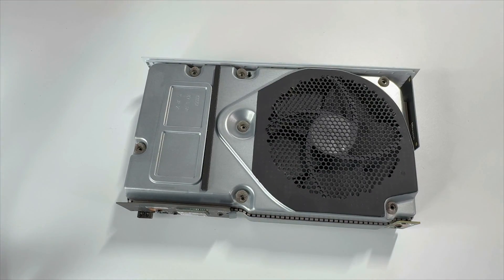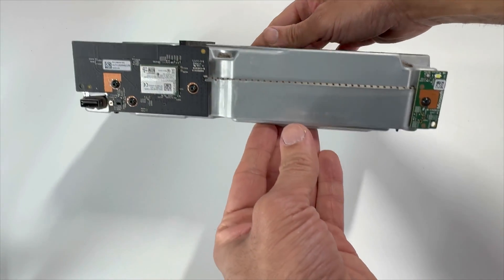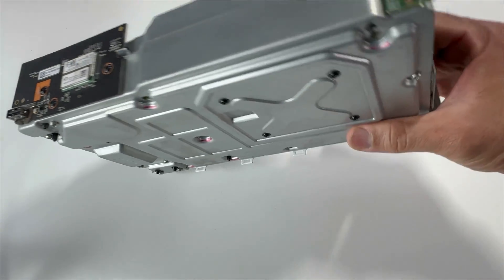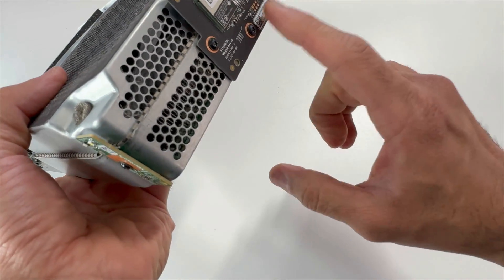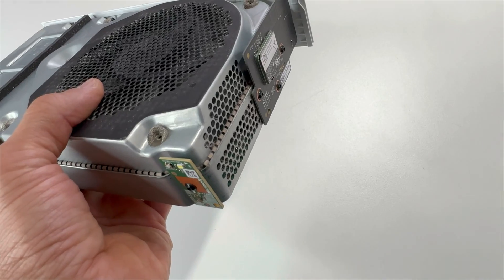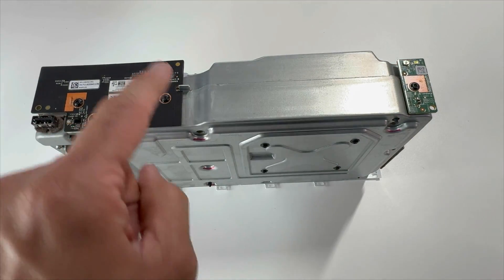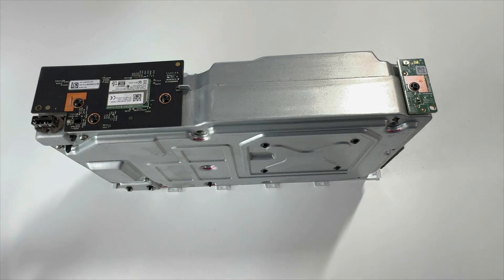There's our top case removed. We have three boards next: there's a USB panel, there's a power panel, and on this side we have this wireless RF module that we need to remove. Let's start here — take out the three screws and remove this USB panel.